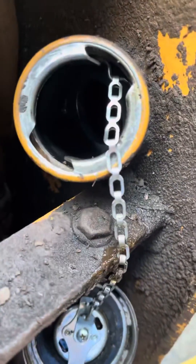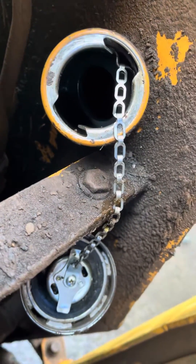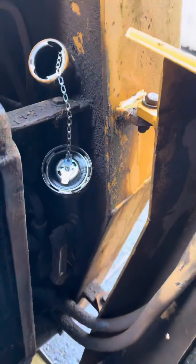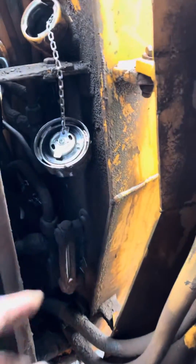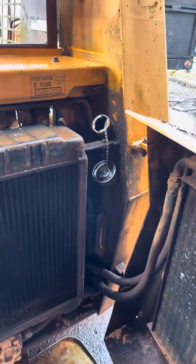So I'm going to jam a stick down here — or drop a little rope down there — and see how full it really is. Anyway, that's checking for hydraulic leaks and doing hydraulic maintenance on the Case 1840.